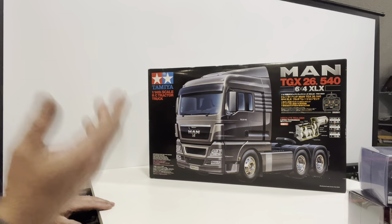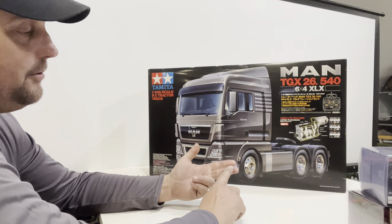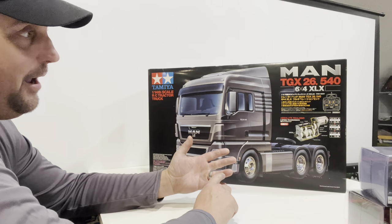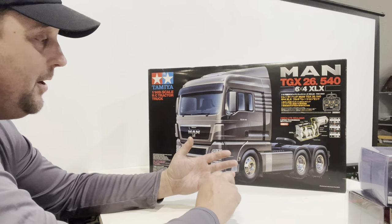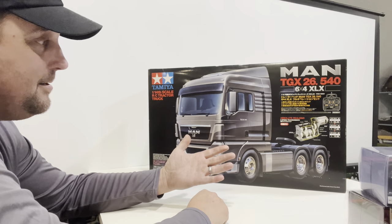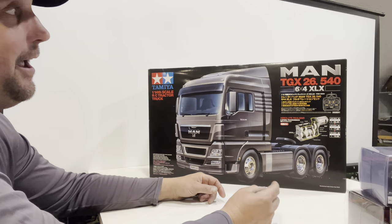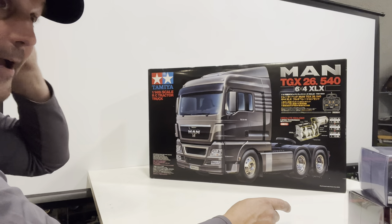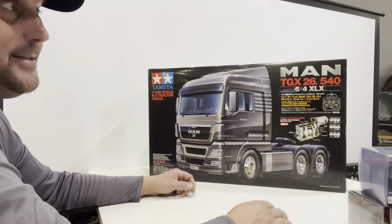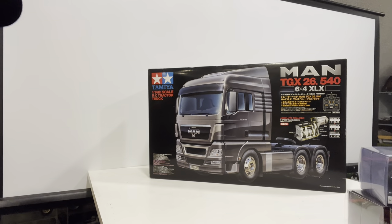I still have six trucks to build: chrome Night Hauler, chrome Aeromax, chrome King Hauler, a Grand Hauler to match, a Globe Liner from Taiwan Kenny last year, and now this Man TGX. Then I have three already built — a Globe Liner, my custom triple-axle Aeromax, and the tow truck — plus the Lesu. That's 10 semi trucks total. Just saying that blows my mind.